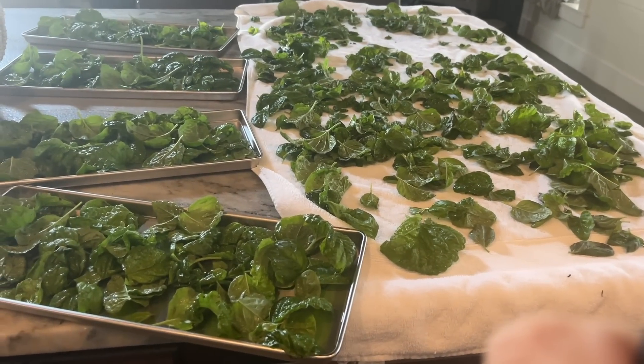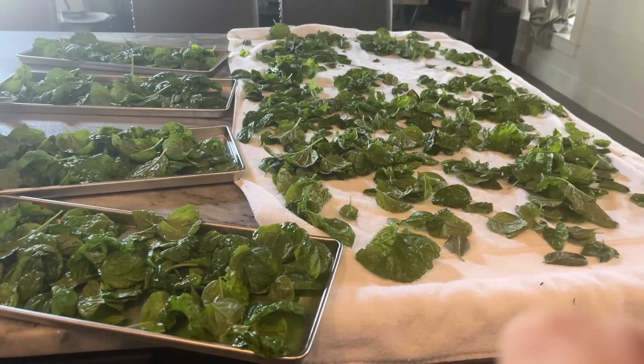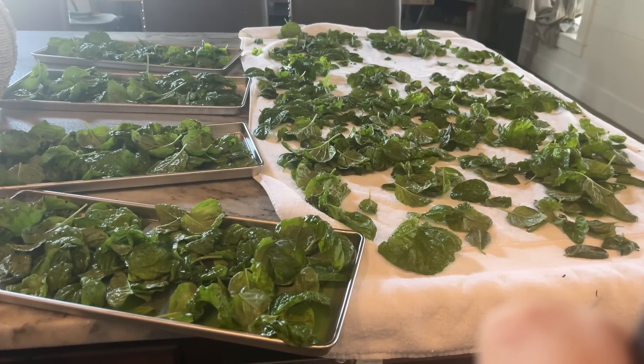I have four trays filled up, and you can see how much I have left. I'll go ahead and put what's left over on some trays in the freezer so it won't wilt on me, and it'll be ready to go once this batch comes out. A question I get asked often is what accessory for the freeze dryer would I recommend — and that is an extra set of trays.